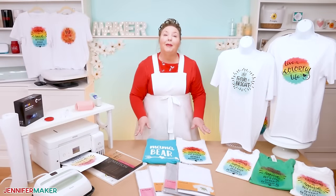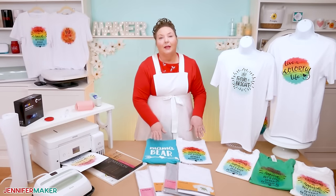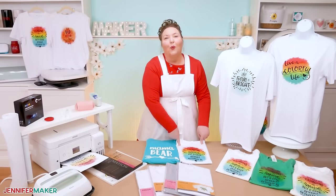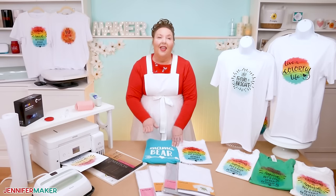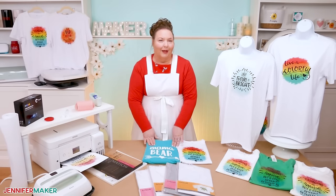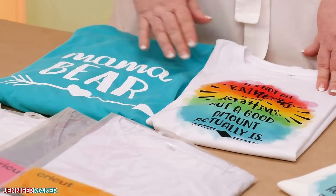Second, sublimated shirts last longer than iron-on vinyl shirts. A sublimation shirt on the proper material will last as long as the material itself, whereas an iron-on vinyl shirt will begin to lift, crack, and peel after roughly 50 washes or less if it wasn't applied properly. So there's really a lot of benefit to sublimating a shirt.